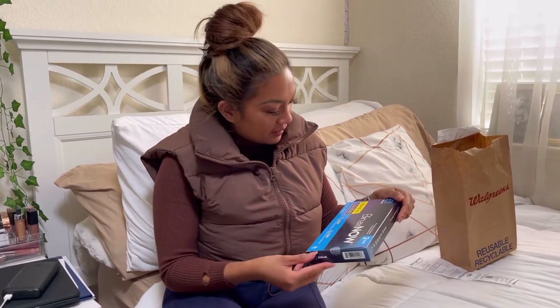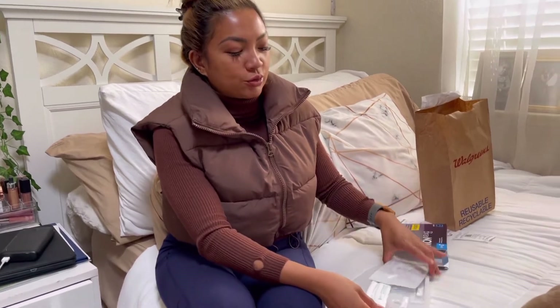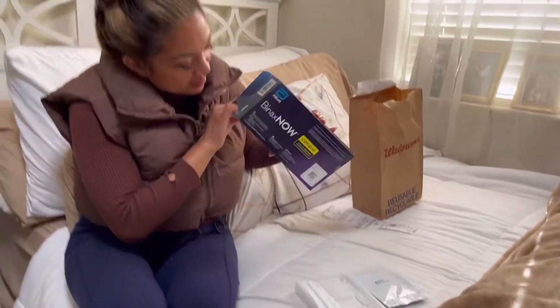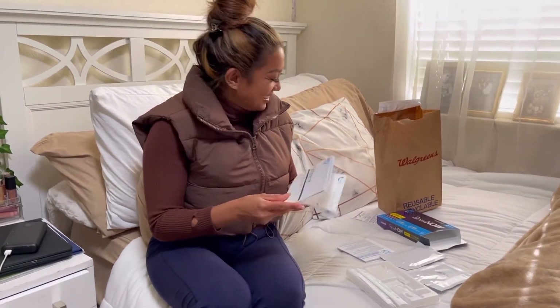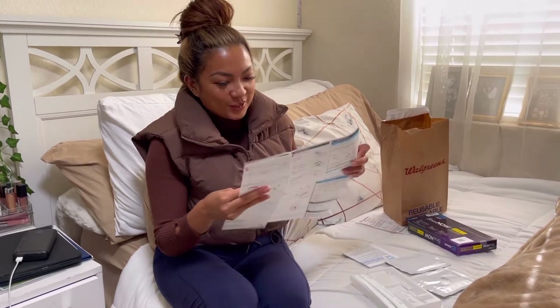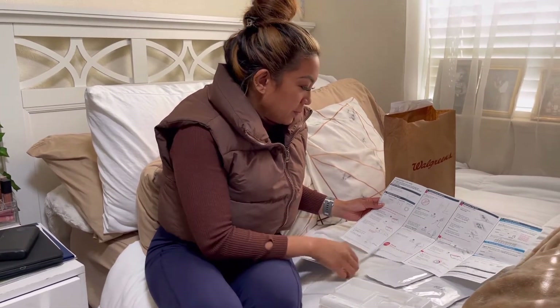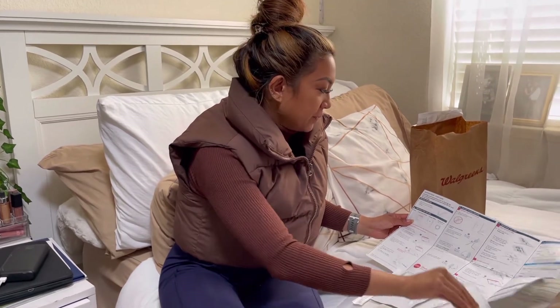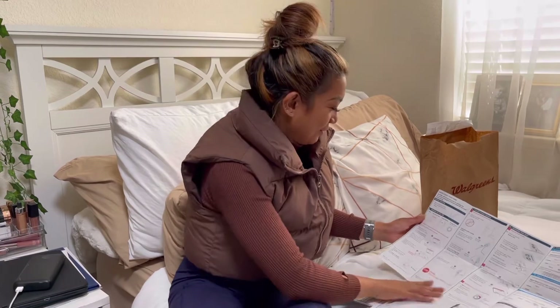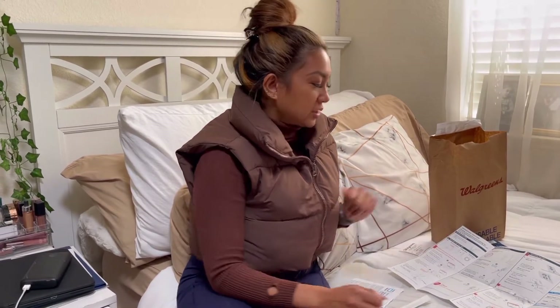This is the BinaxNOW COVID-19 antigen self-test for infection detection. I've done it myself at the drive-thru but not from start to finish. Here's the instruction sheet — we need one swab, one test card with pouch, and one dropper bottle. There's also a timing device, not included, so I'll provide that myself. It looks simple enough.